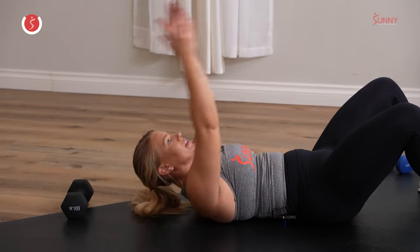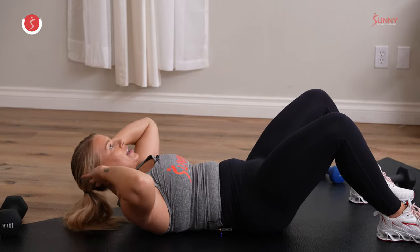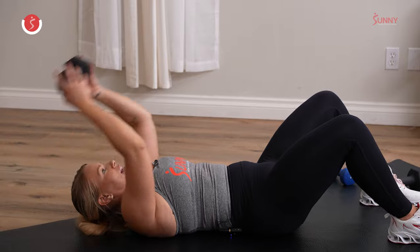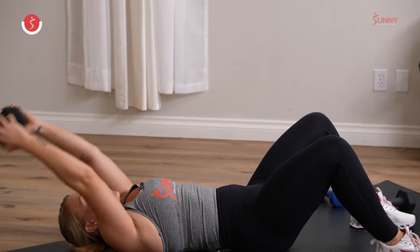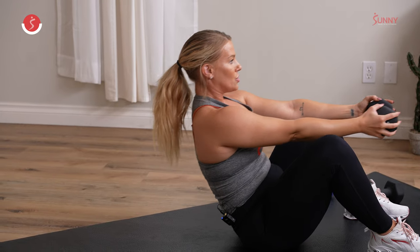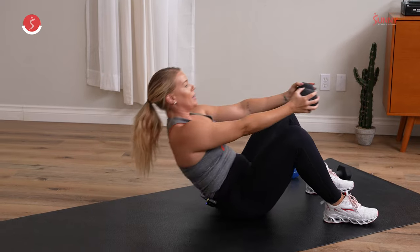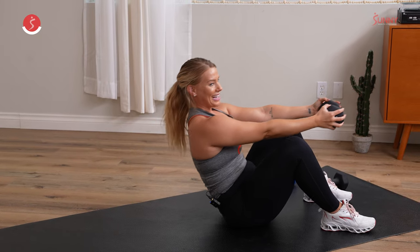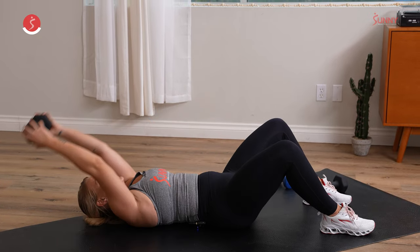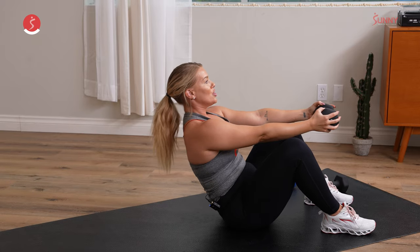Slow and controlled. Another option, if that doesn't work for you, you can always just give me a basic crunch and release it down here. You can even use the dumbbell for it — lots of options. Try to go all the way into that full sit-up. Big inhale, big exhale. Nice, big inhale. You got it, crushing it Sunny Fam. Last 15 seconds right here, slow and controlled.